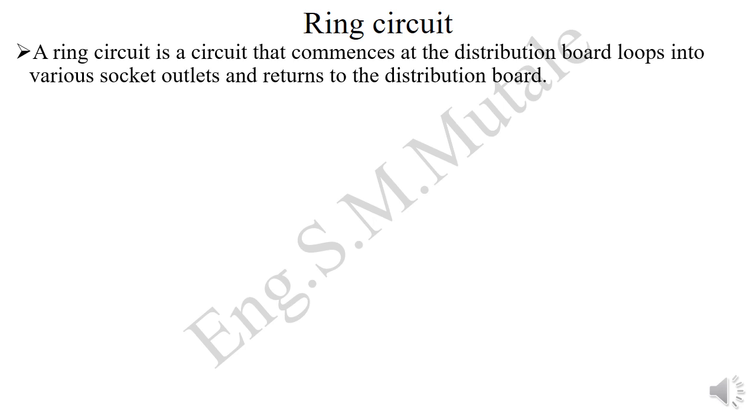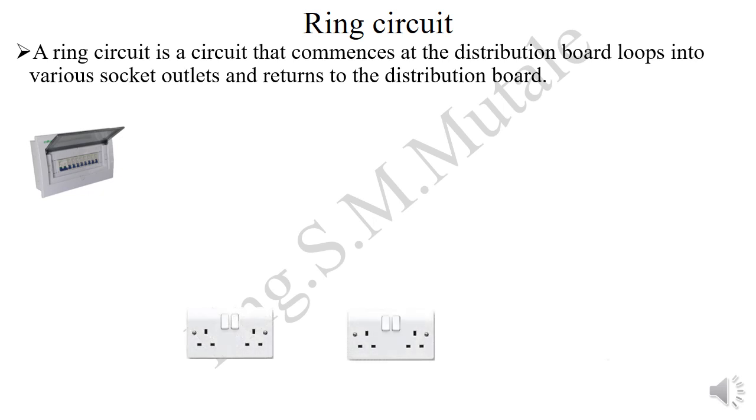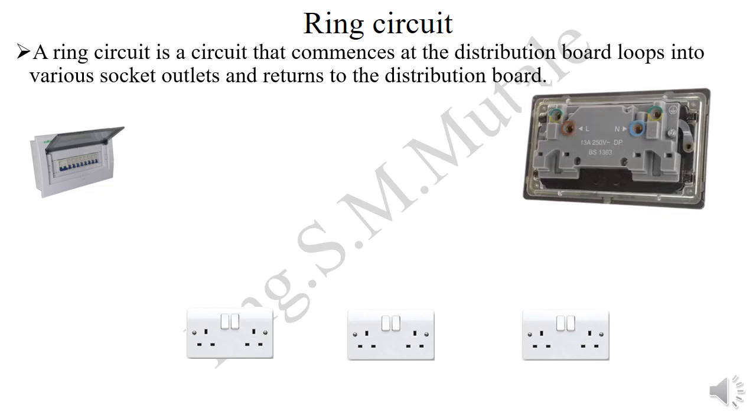The next type is the ring circuit. A ring circuit is a circuit that commences at the distribution board, loops into various socket outlets, and then returns back to the distribution board. You have a DB feeding these sockets. For a ring circuit, the amperage is doubled — we use a 30 amp circuit breaker.